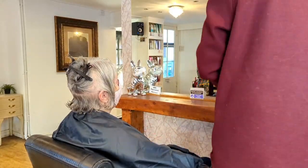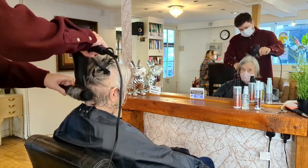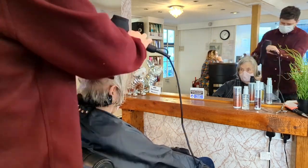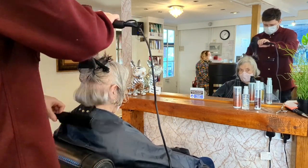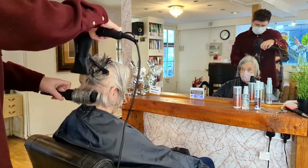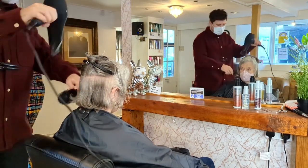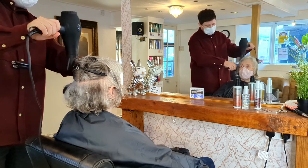I'm using the Alfa Italia hairdryer and the Alfa Italia 43 round brush. What I really like to do when blow drying is shape the hair using the brush and blow dryer together, and once the hair is dry, I set it in shape and style it with the hair dryer. I think this is something that became popular when Dyson released their hairdryer.